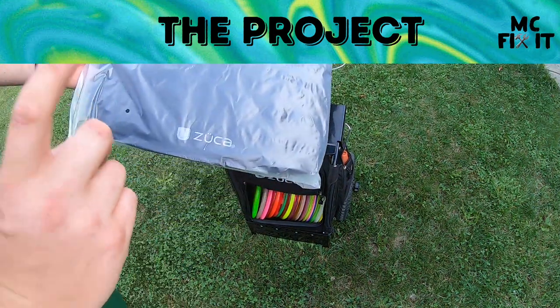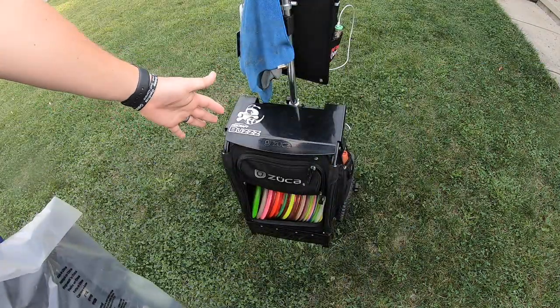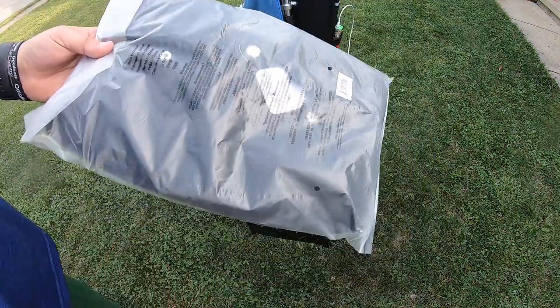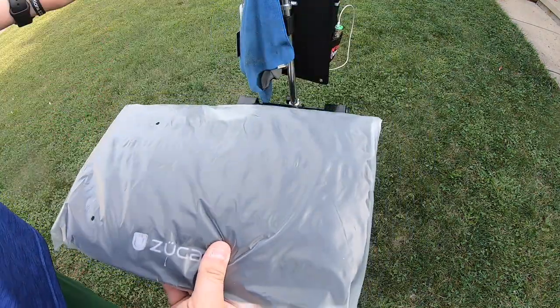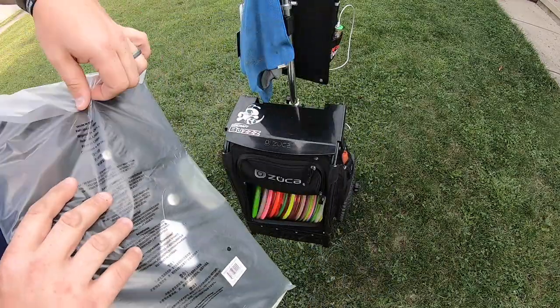Hey guys, it's MC Fix It here. I'm going to show you how you can put on your Zooka backpack cart or the trekker cart seat cushion. These things are really nice for tournaments and I'm going to walk you through how to do it. I bought this one on Amazon so I'll have a link in the description.